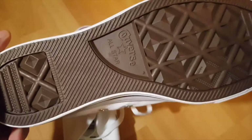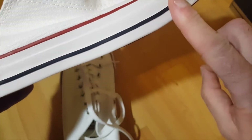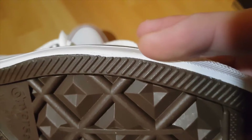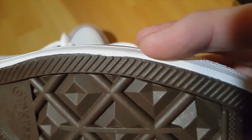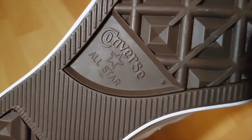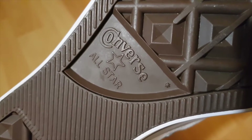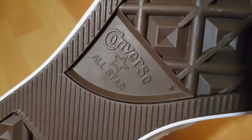On the outside of the shoe there is a little dot — that's important. If you don't have that dot, it's a fake. Also check the text on the shoe: it should read 'Converse,' then a star, then 'All Star' — in that order, nice and clear. If you find anything different, that's another red flag.